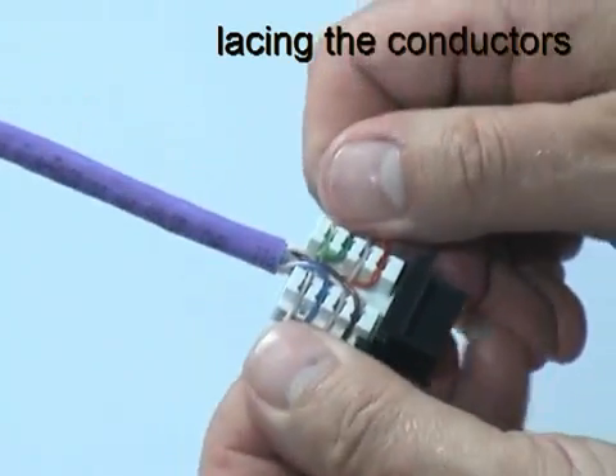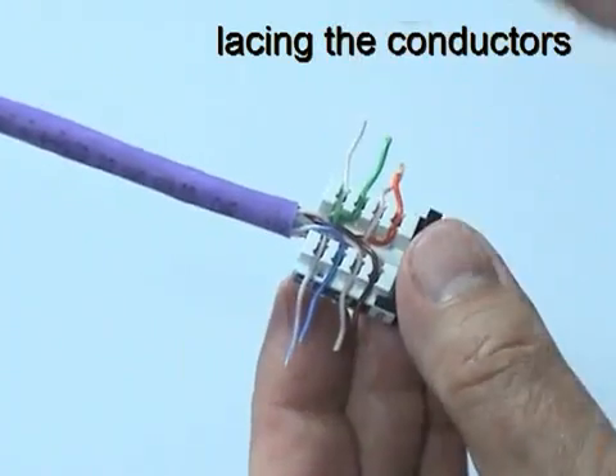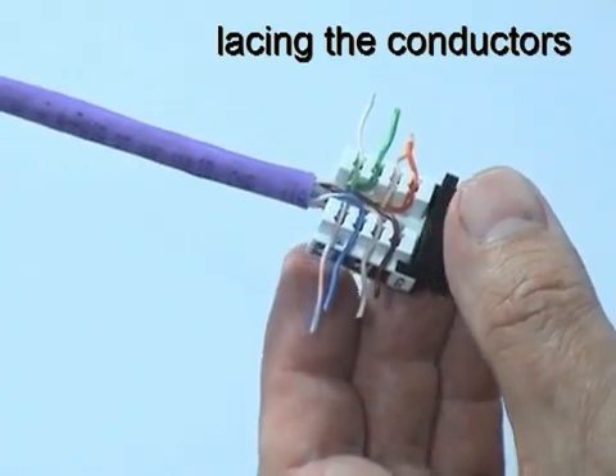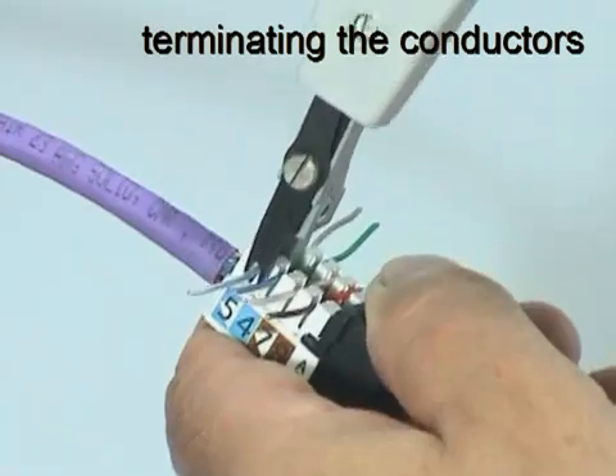Once all the wires are in position, pull them horizontally to allow the blades of the termination tool to cut them cleanly. Use the termination tool to insert and cut each conductor in turn.